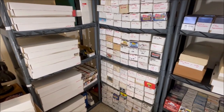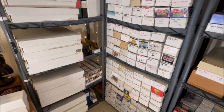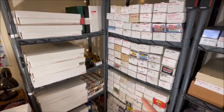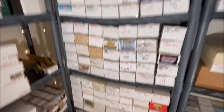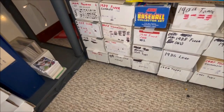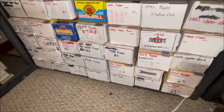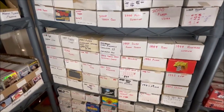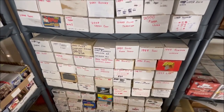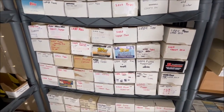Between these two shelves here are all the common cards. On this wall they're organized by set — actually in order — and if you look all the way down here they are in order by year. All the cards in those boxes are sorted in chronological order, so it's really easy to sort through them and find the card I'm looking for.